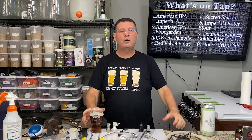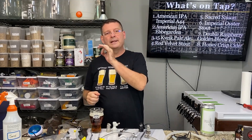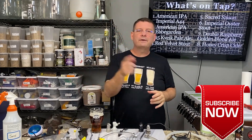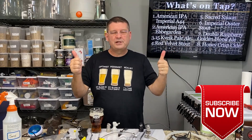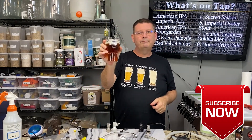Welcome to Bitter Reality Brewing. Today we're talking about six different ways you can carbonate your beer in a keg. Don't forget to like, subscribe, and keep sharing — the support is hugely appreciated.